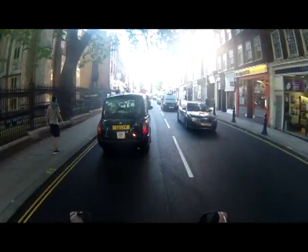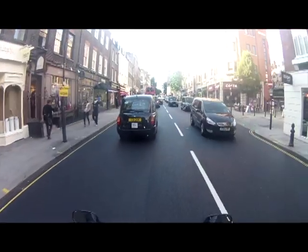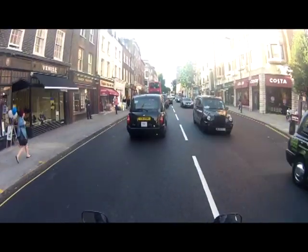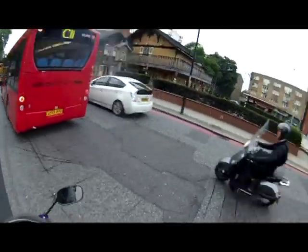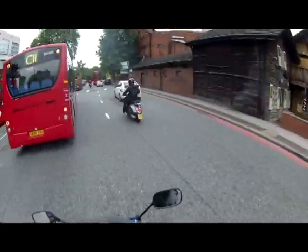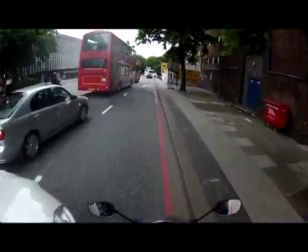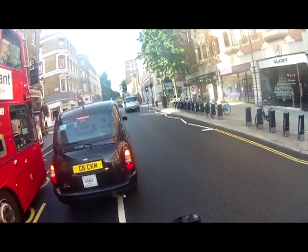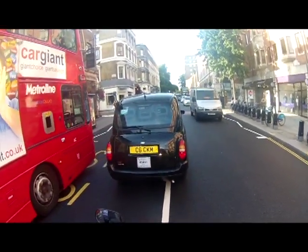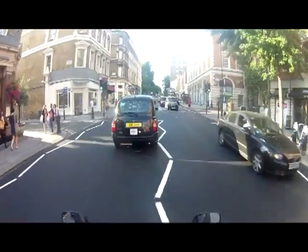There are two videos of near-misses. The first one was a white car — I think I was going too fast and he didn't see me in his blind spot, I don't think he even checked it. The second one is someone not even looking, but again I was covering the horn at that point because it's a prime spot for people to move out of the left lane into the middle.